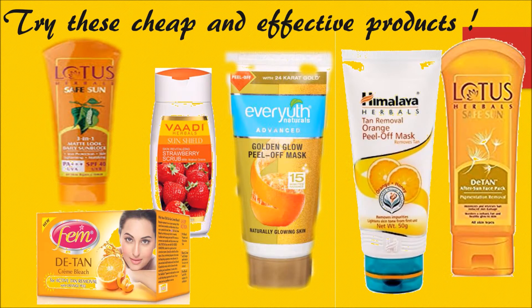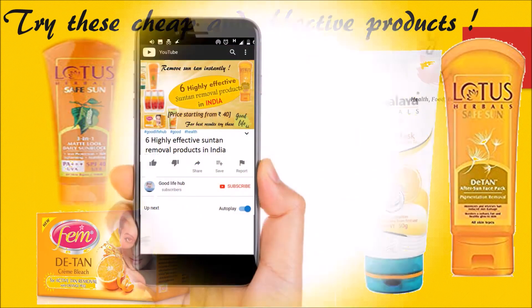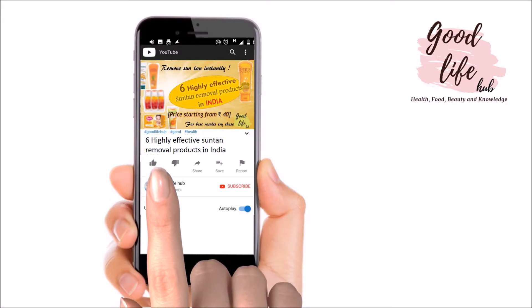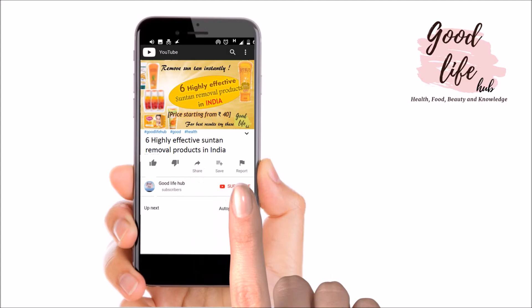Try out these six affordable tan removal products and let me know in the comment section. These products work best for me and I have been using them for a very long time. The majority of people have also found these very useful. You may experience slightly different results depending on your skin type. If you have sensitive skin, try it on your hand before applying it on the face. Stay tuned to this channel for more beauty tips. If you like this video, click like, share it with your friends, and subscribe to this channel. Thank you!